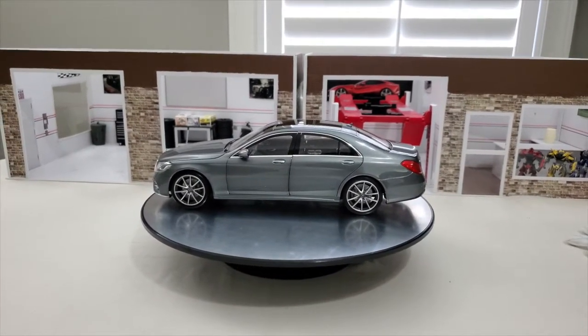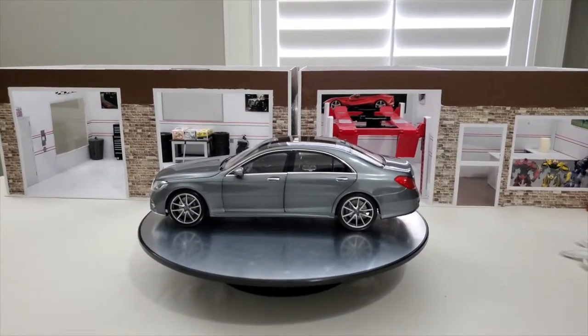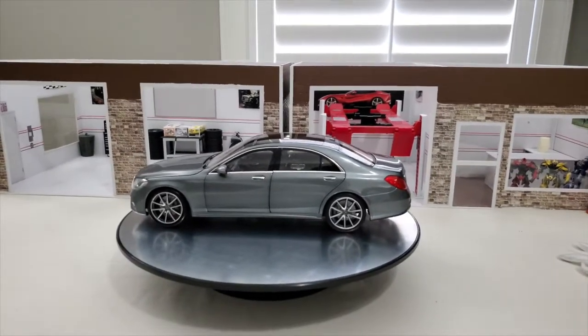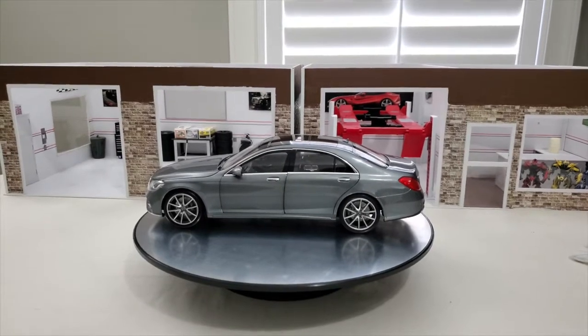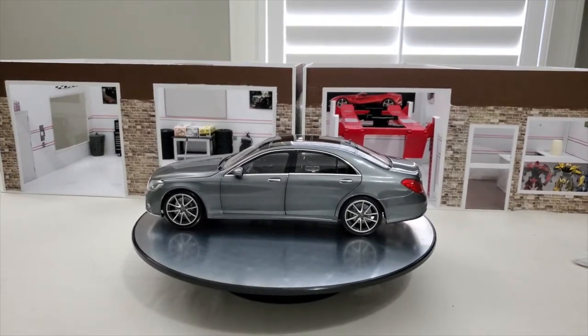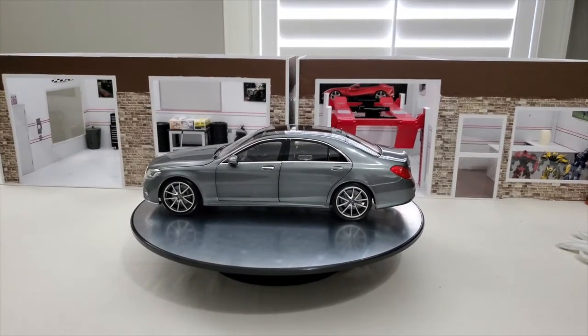Just another nice model that Norev made. I think they make all the dealer edition — I might be mistaken, but I believe they make all the dealer edition Mercedes models. Once again, just another nice model I picked up. I'm a Mercedes fan and evidently now I'm a Norev fan. We're going to get a quick walk around and we're going to open up and let you check her out.